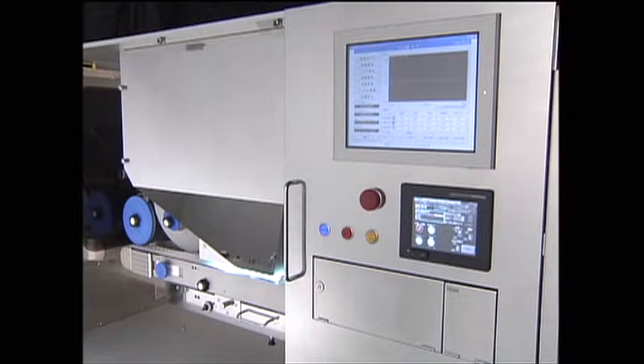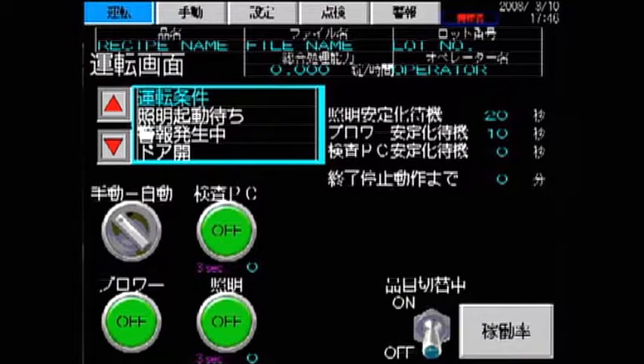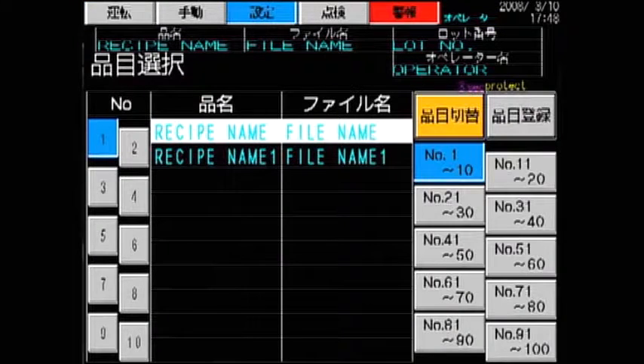The VIMT does not require camera refocusing or adjustment when switching products. It is extremely user-friendly, and inspection files can be changed quickly and easily using only a switch.